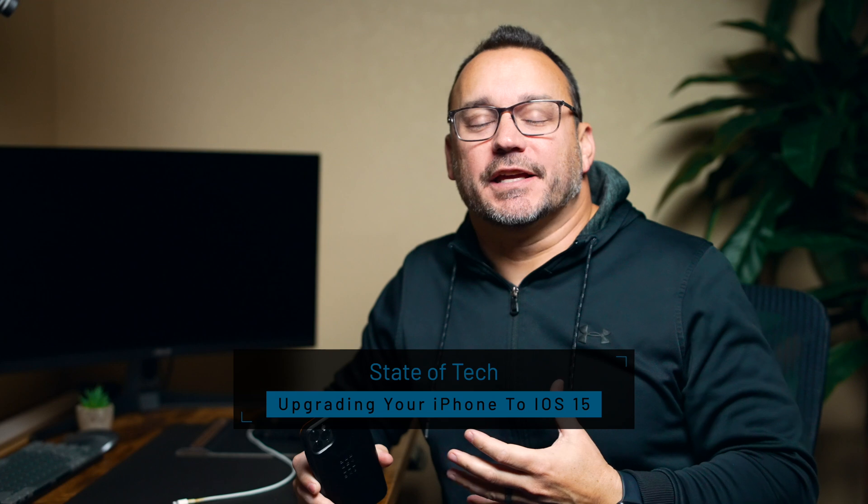Hey, it's Jared with State of Tech. Today we're going to upgrade a device to iOS 15. I'm going to show you my process for making sure that everything is backed up and safe before I go through the process of running an update. I am using a newer iPhone — this is the iPhone 11 Pro Max — and I'm going to upgrade this one. It currently has the last version of iOS on it, and we're going to upgrade it to iOS 15. So there are some apps that I'm going to talk about that we're going to use, and some different processes that just assure that everything is backed up.